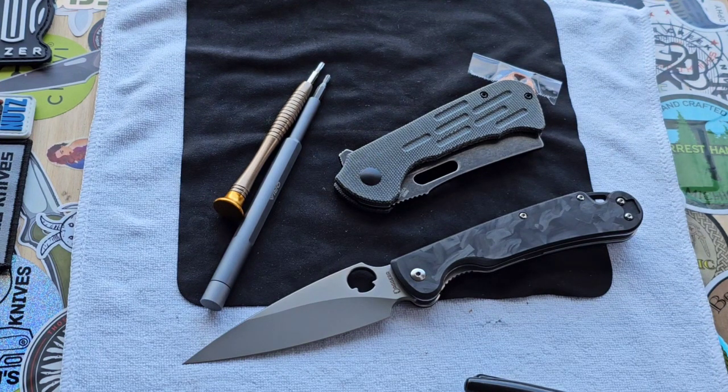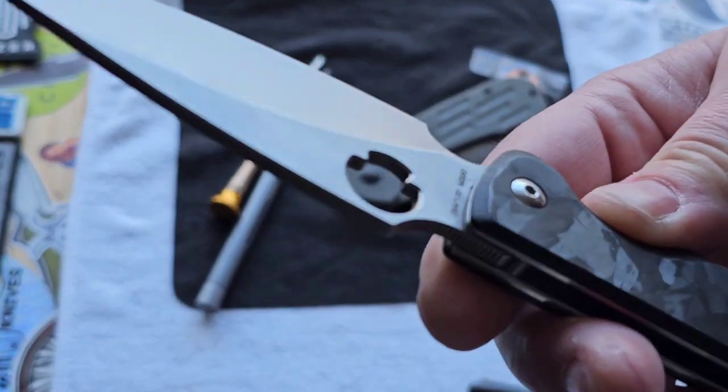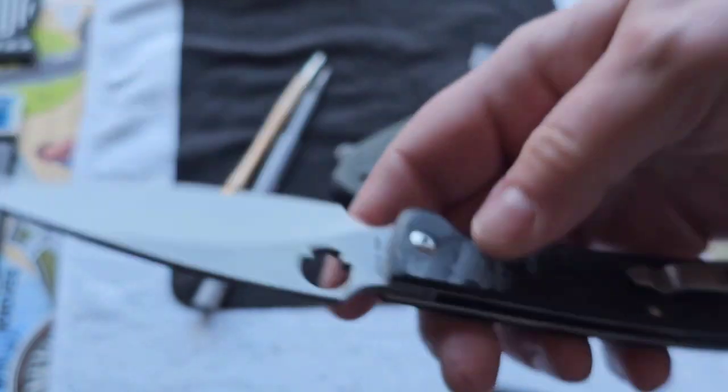I'm going to link his channel in the description so you guys can check it out. He has an amazing channel — his collection is great, and he doesn't just do knives; he does other stuff too. The note says: 'Hey Stella, thanks again for doing this. I included a Dagger Sting limited edition' — so there were only a hundred of these made, and this is number 84, M390 steel.